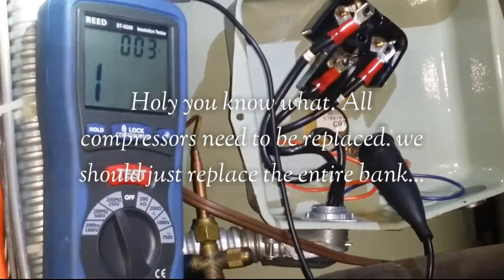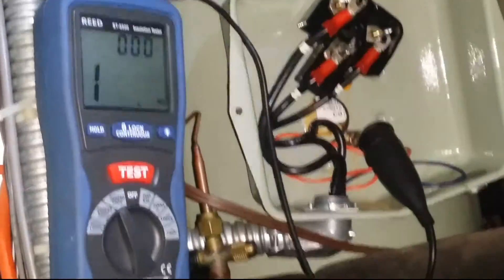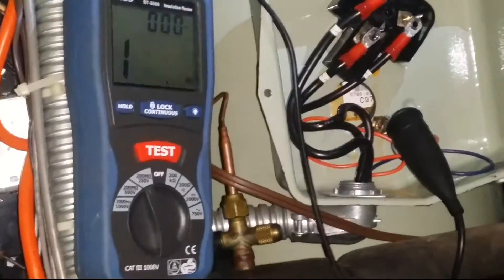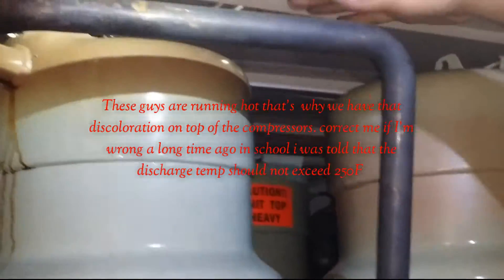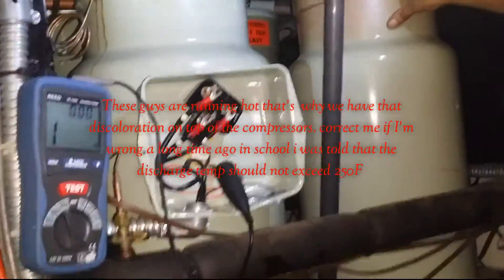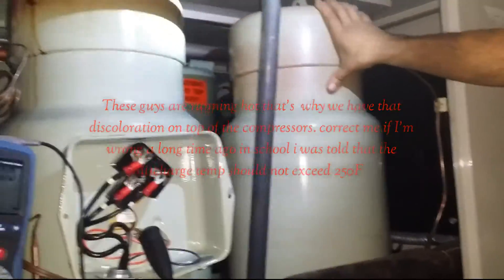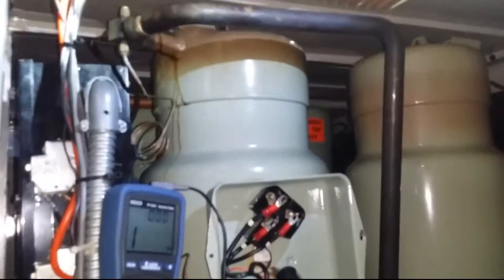So this compressor is done, it's gone. We pretty much have to replace them. We might as well just get all these compressors replaced — they're all dead. Look at the discoloration on them. All five compressors are wrote out. We tried switching the phases to see what we could do, but nothing happens. This was the only one that was working, and now this one's gone too.